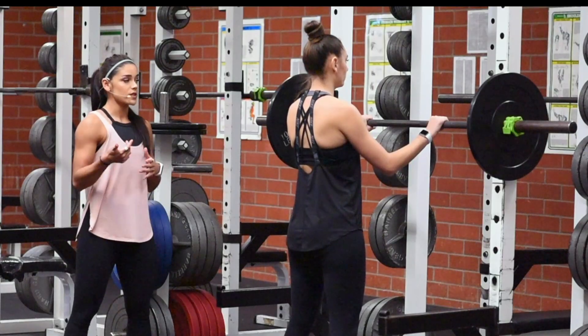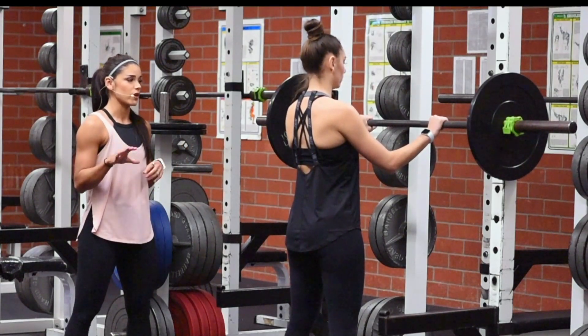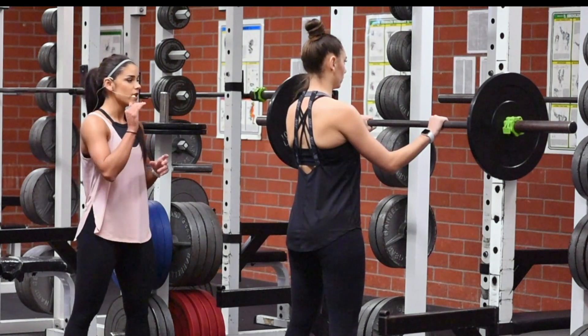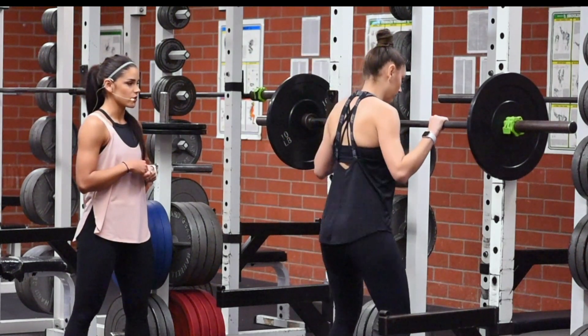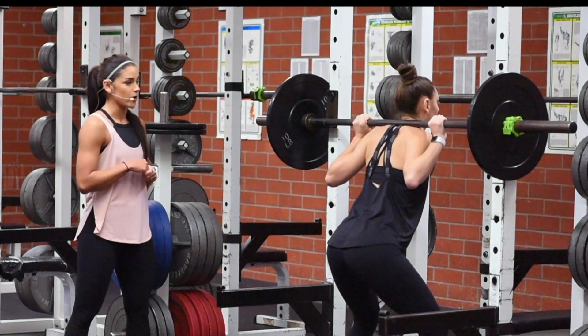Hello, I am Annie Miller with Fit Design by Annie and today we are going to go over the back squat. For this exercise she's going to grip the bar just outside of her shoulders in a closed grip, so her thumb and her fingers are wrapped around the bar. Step underneath the bar making sure that she is nice and centered. The bar is going to be on her traps in a high bar grip.